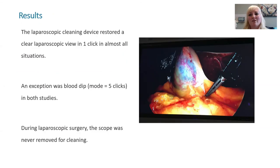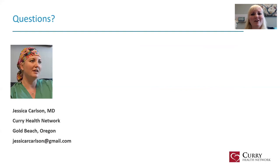Our results: the laparoscopic cleaning device restored a clear laparoscopic view in one click of the button in almost all situations. The one exception is a drip of blood on the end of the scope, which takes about five clicks in most cases. During laparoscopic surgery, the scope never had to be removed from the patient for cleaning. Thank you — happy to answer questions.